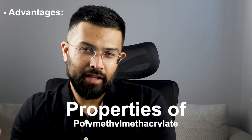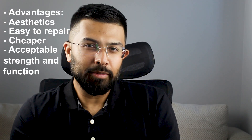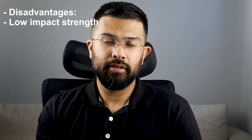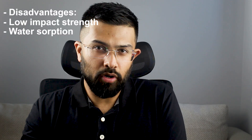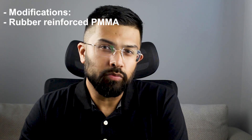Now let's talk about the properties of polymethyl methacrylate. The advantages are: aesthetics, easy to repair, cheap, and acceptable strength and function. The disadvantages include low impact strength — meaning it fractures if dropped — water sorption causing dimensional changes as it absorbs water, and poor wear resistance.